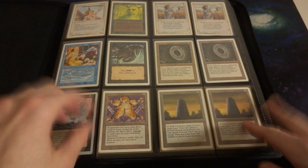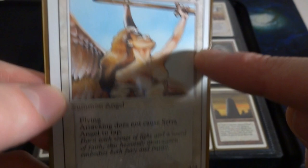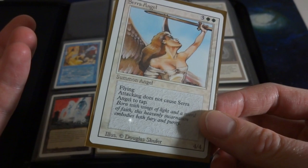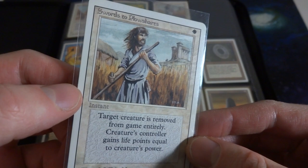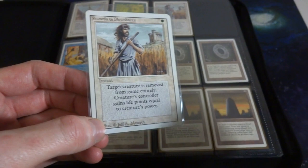I believe in the beginning of this binder there's just some Revised cards and stuff like that. Obviously right off the bat, such a classic iconic card right here - you got Serra Angel just from Revised. You can tell it's Revised just because the black line around the edge - it is a single border as opposed to like a double border. If you don't know how to tell Revised and Unlimited apart, I believe I did a video on that as well. These are all just Revised cards, such iconic classic art by Douglas Schotter. Absolutely beautiful.